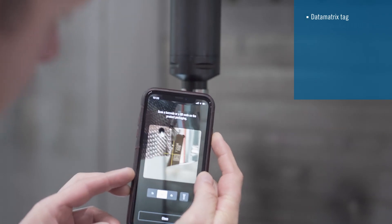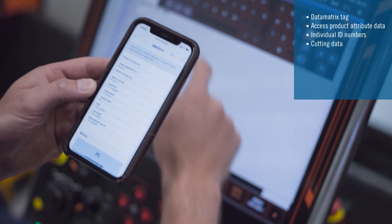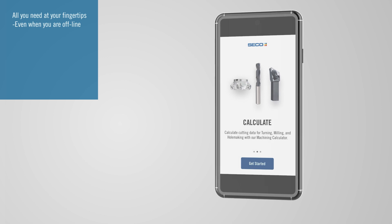You can easily scan the code with the new Seco Assistant app to access product attribute data, individual ID numbers, cutting data and complementary tooling. Seco Assistant supports you with all the information and functions you need at your fingertips.